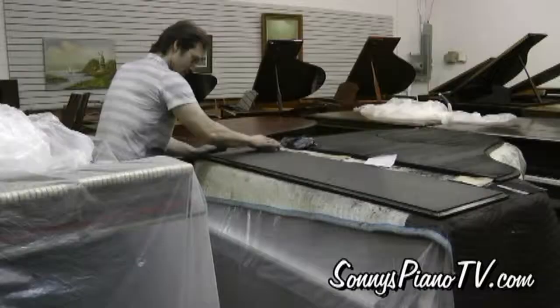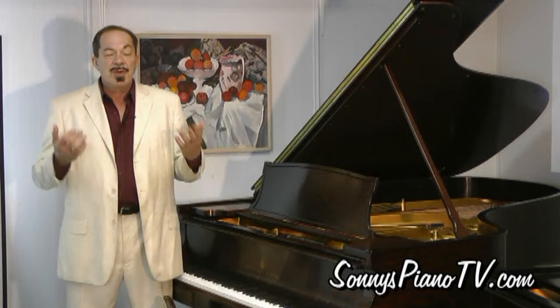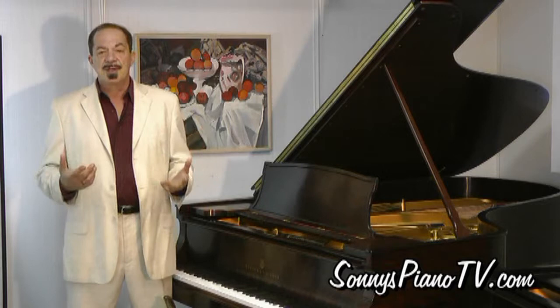Our refinishers go over them with a fine-tooth comb as well — take out all the dings and nicks, possibly refinish it or give it a French polish. So when you get a piano from us, no fuss, no worry, no stress, no strain, and we give you a warranty.